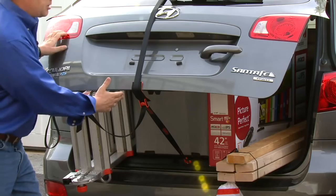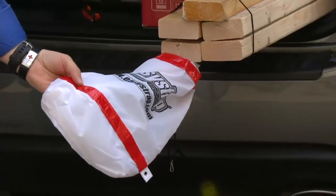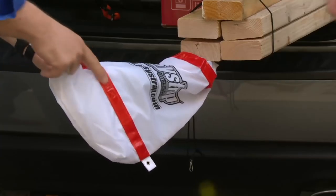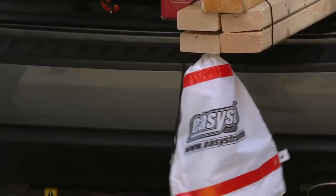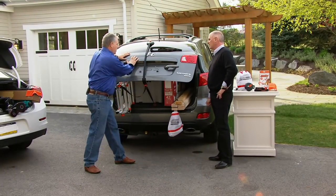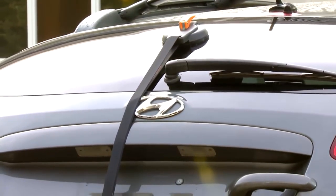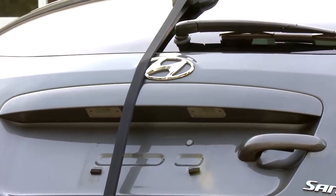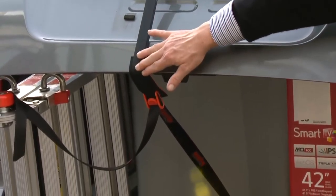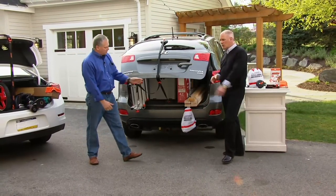Not only that, you're protecting everything. You even get a carry bag that doubles as a reflective piece — so when you have lumber or things sticking out of the back of your vehicle, by law and especially in the dark, people can see them with the reflective tape. This is so much more safe and secure. It's safe on the glass, safe on the paint. Even if it were raining, it would not affect the strap or the neoprene, and it would not affect the vacuum suction.